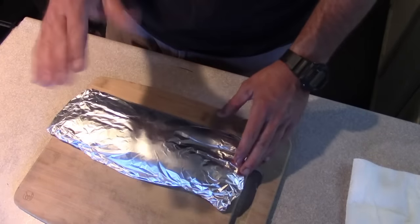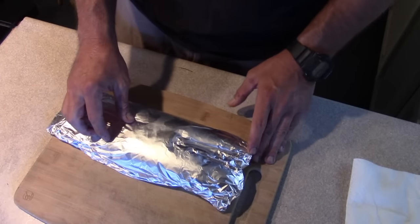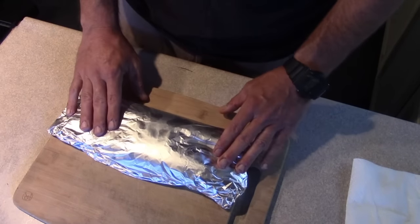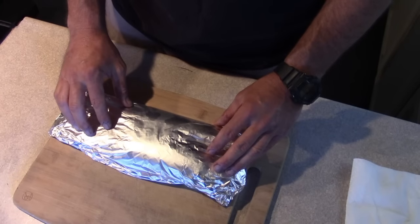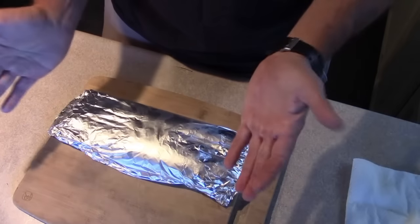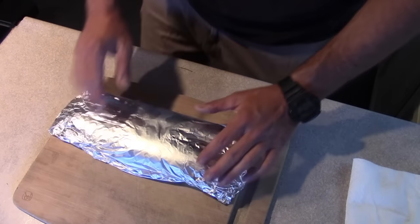I'm going to put this on the barbecue on a fairly hot grill — about five minutes per side. I'm going to serve it with some steamed broccoli and maybe some sweet potatoes. That meat is just going to flake off the bone. It's going to be wonderful, tasty, healthy, and fast.